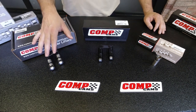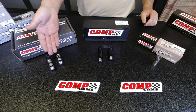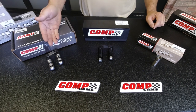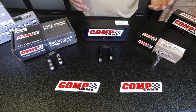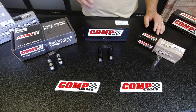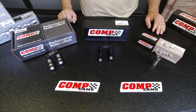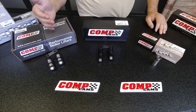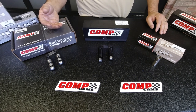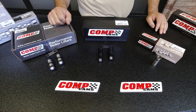Once you get into a solid lifter, now we're talking about lash — whether it's a solid flat tappet or a solid roller. Lash ranges on a solid camshaft typically run from somewhere as little as 8 to 10 thousandths on the tight side, but most tight lash settings are 14, 16, 18, and can go up as much as 28 or 30 thousandths on some of the older school style lobes. The process for setting valves is the same between the two types.